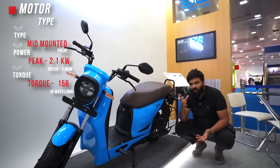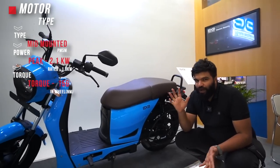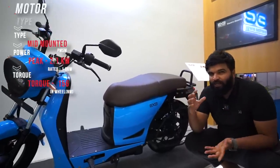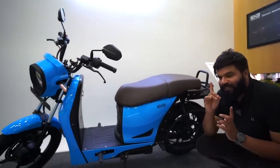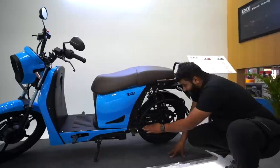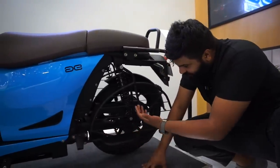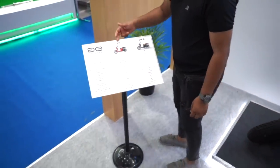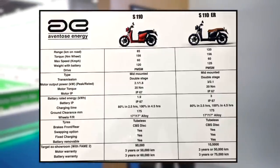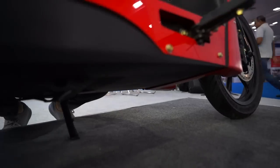The motor specs: this is a 5 kilowatt motor, currently tuned as a 2.1 kilowatt-hour configuration, which is very efficient for range. It has 20 newton meters of torque — adequate to pull two to three people and a lot of load. The saree guard is well integrated with the pillion footrest for ladies. I also have the spec sheet for both the S110 and S110 ER — I'll put a picture on screen so you can pause and read the full specs, safety ratings, and power figures.